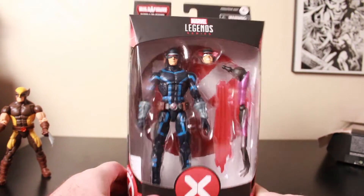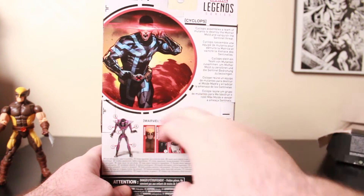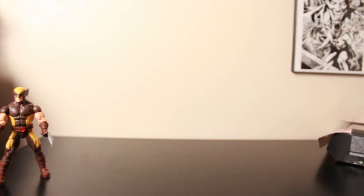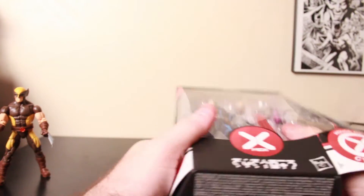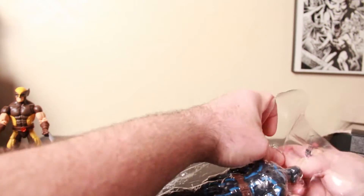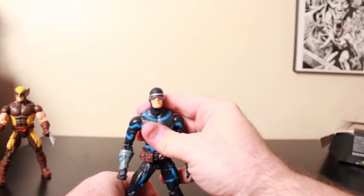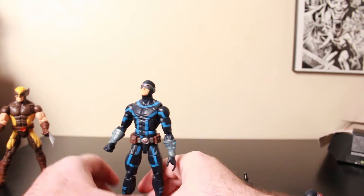Next we'll look at Cyclops. All these have pretty much the same packaging — like the Wolverine artwork, cross-sell, build-a-figure, and information about Scott Summers. Let's get him out. Not the normal uniform I'm used to for Scott, but I guess it's updated from the comics, which I'm reading. Interesting outfit.